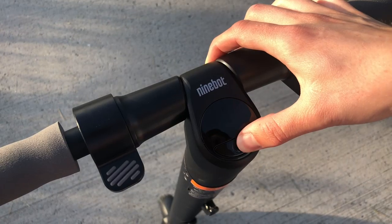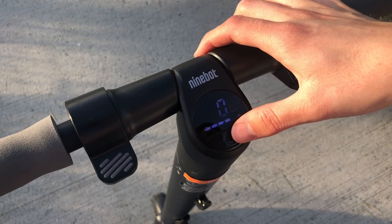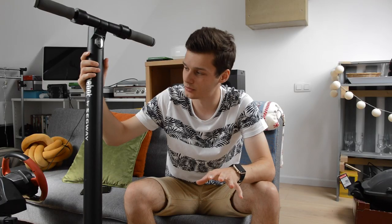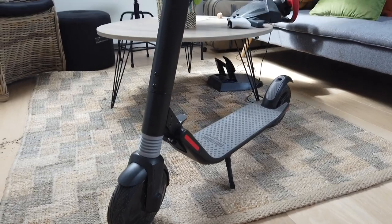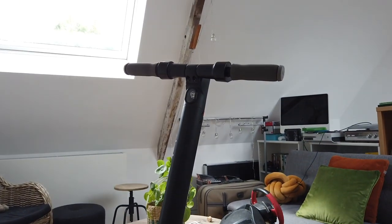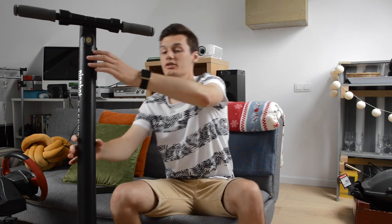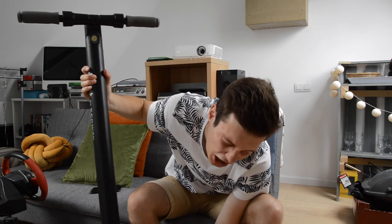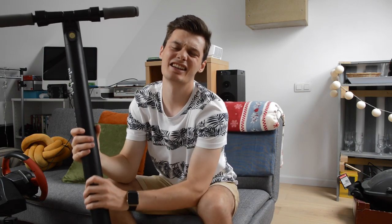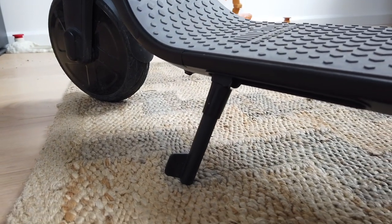It's a big, pretty heavy unit — we'll talk about that — but I want to start with the build quality. It has a full metal or aluminium body which contains all the electrical components, and the motor is in the front wheel, as you can see here. It also has a stand on the bottom, and it's very durable overall.